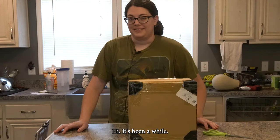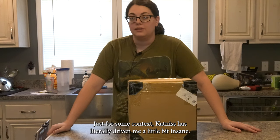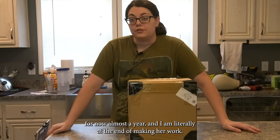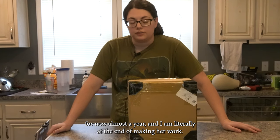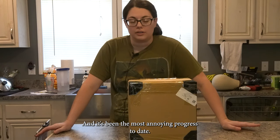Hi! It's been a while. In case you don't follow my other socials, just for some context, Katniss has literally driven me a little bit insane. I've been working on her for now almost a year, and I am literally at the end of making her work, and it's been the most annoying progress to date.